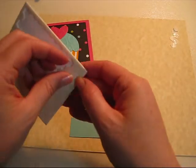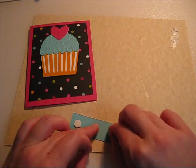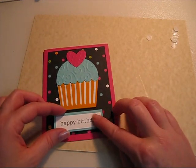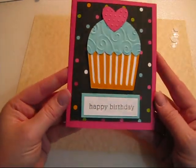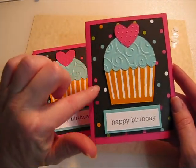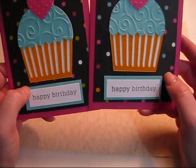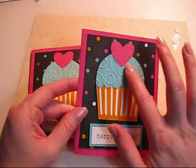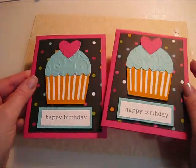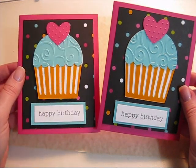And we are going to use dimensionals again — one there, one there, a couple of sticky backs — and finish up your card. Simple birthday card. You can make a ton of these if you like the design. You can buy several pieces of paper and a 12 by 12 piece will yield you four of these backgrounds. You can set your Cricut to cut a ton of these at a time and make mass production, then put them together and save them or give them as gifts.